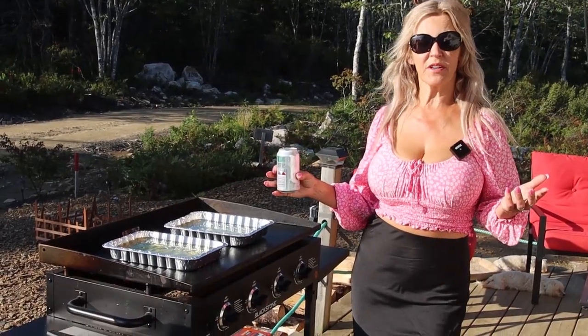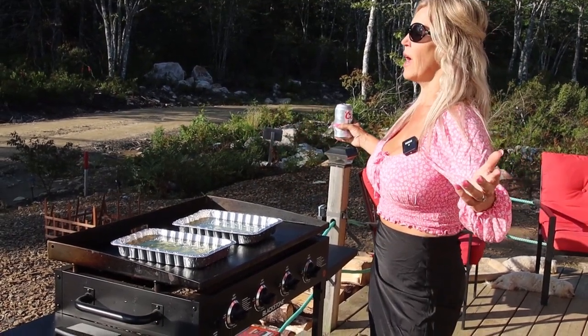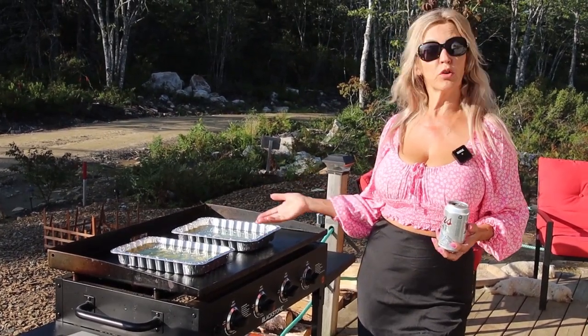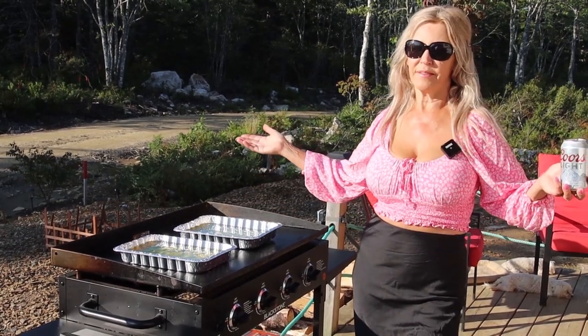Another great thing about this: first of all, you get to cook outside. How gorgeous of a day is it right here on the homestead? You don't need any other equipment — just your aluminum trays and your oil and you just do it outside. Gotta like it.